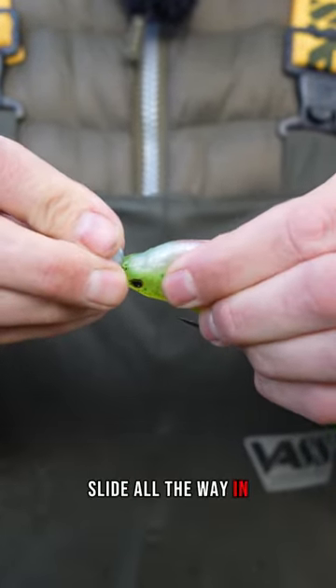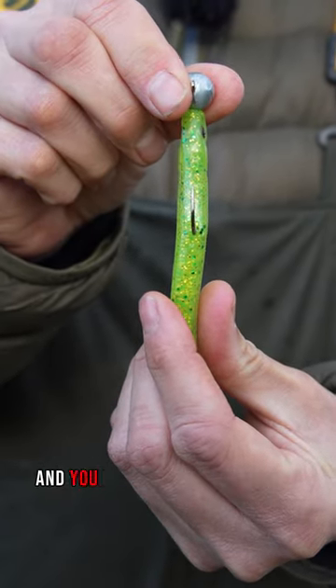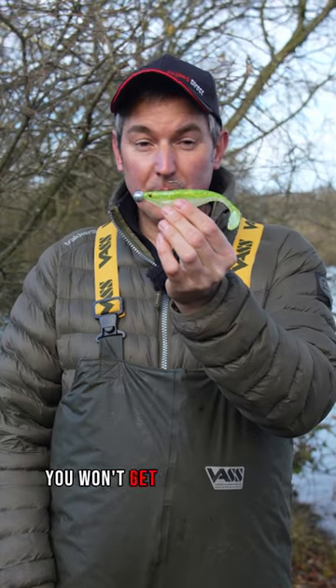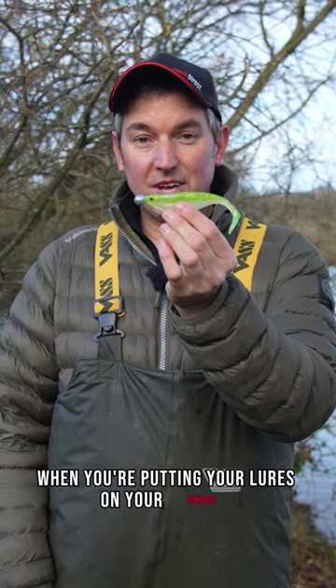Slide it all the way in. Make sure the hook is as central as you can get it and you don't want the lure all bunched up on the hook. If you mount it incorrectly you won't get the best action out of the lure, so it's really important to pay a little bit of attention when you're putting your lures on your jig heads.